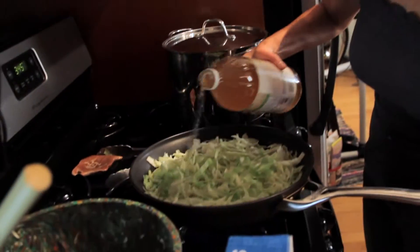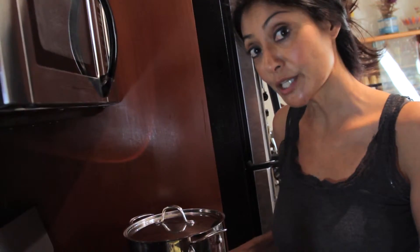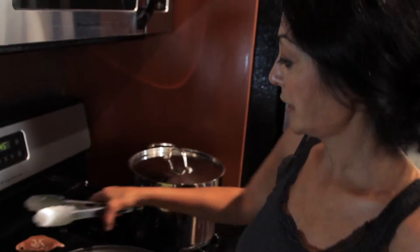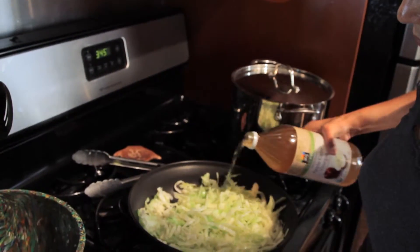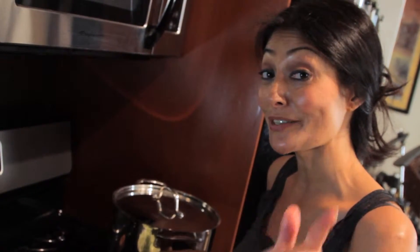I'm going to do my first vinegar reduction. I'm not adding my seasonings now. Why? Because each time the vinegar reduces, it either makes it a little too concentrated or it might not be enough. So once I have the cabbage at the right texture that I like, I will then add my seasonings because it would be perfect and ready to go. Second vinegar reduction. I'm going to wilt this about 30% more and then I'll be ready to add the rest of my seasonings.